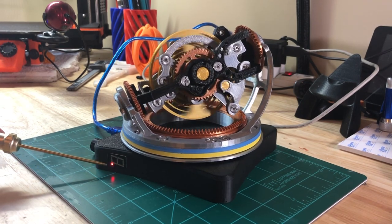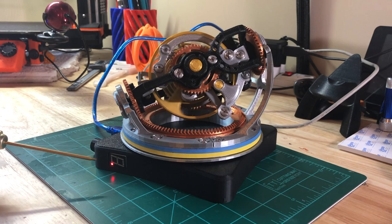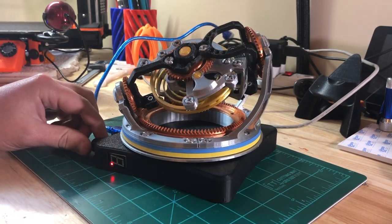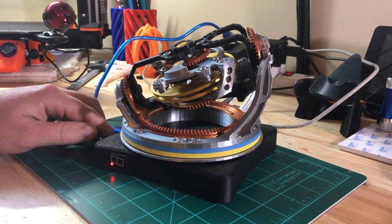The LED — the decimal point on the seven-segment display is just a power indicator. And then the rotary dial on the back here allows you to speed it up or slow it down.